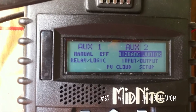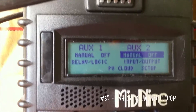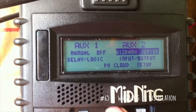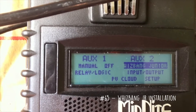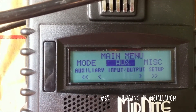On AUX2 you can set it — if it's set for manual off, you just cycle up. Use your up or down arrows to cycle between the options. Select Whiz Bang Junior and hit enter. Then hit your main button to get out of there.